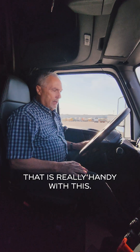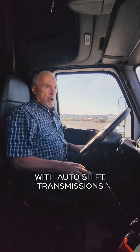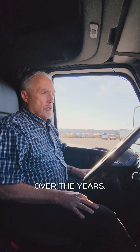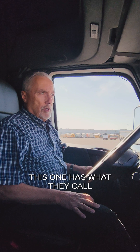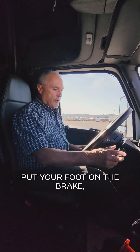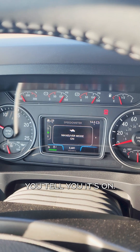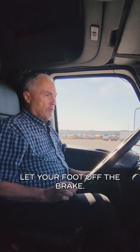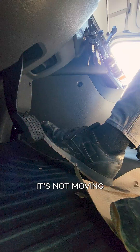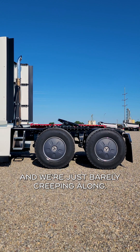The other mode that is really handy — and this has been a problem with auto shift transmissions over the years — is what they call maneuvering mode. I call it turtle mode. Put your foot on the brake, put it in drive, maneuvering mode is on. It will beep at you and tell you it's on. Put your foot off the brake and it's not moving — just a little bit of throttle and we're just barely creeping along.